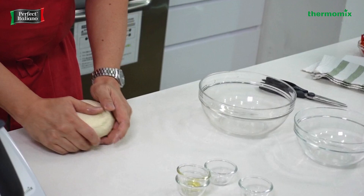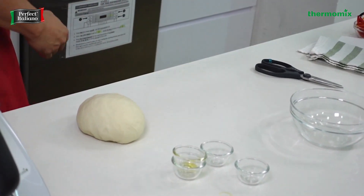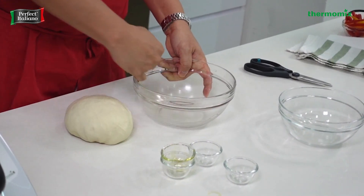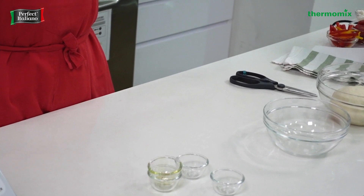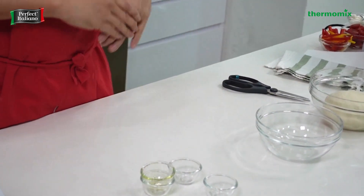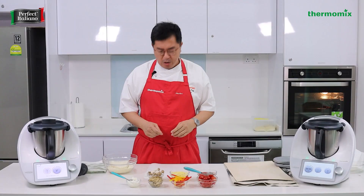Meantime, I come back to the dough. After 2 minutes, we have such a wonderful dough. Then we'll leave it here — that's the pizza dough made in 2 minutes. Easy peasy with 6 ingredients, all in, done.